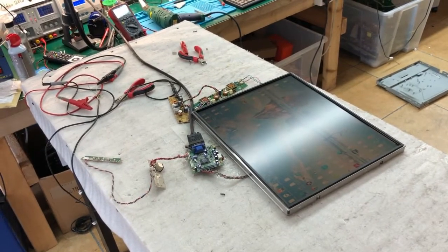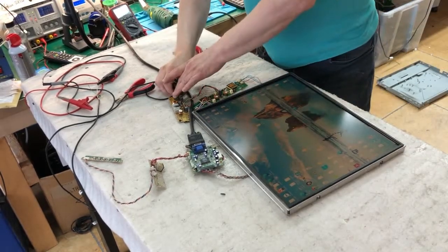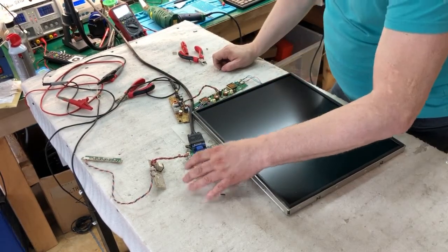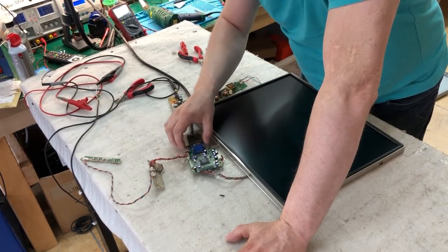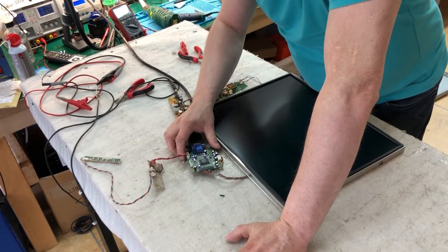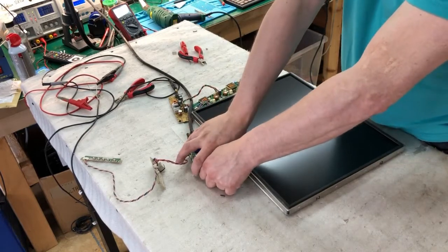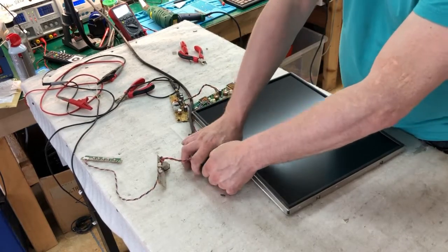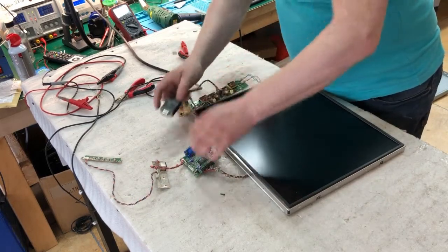What we can do here is just try to replace all these capacitors on this board. I think the problem is with the capacitors — when we warm them up they have better performance, and after that it's working fine.